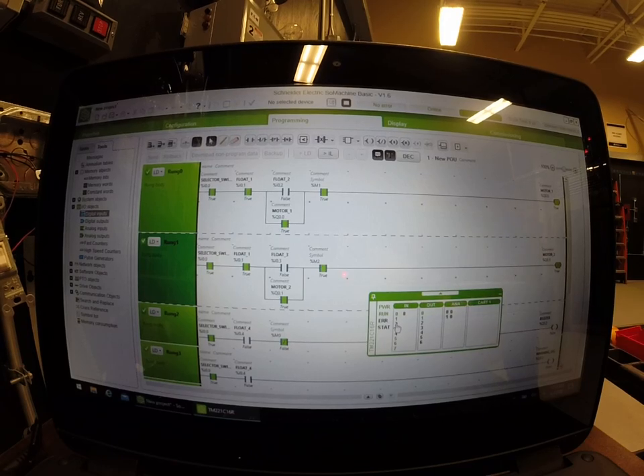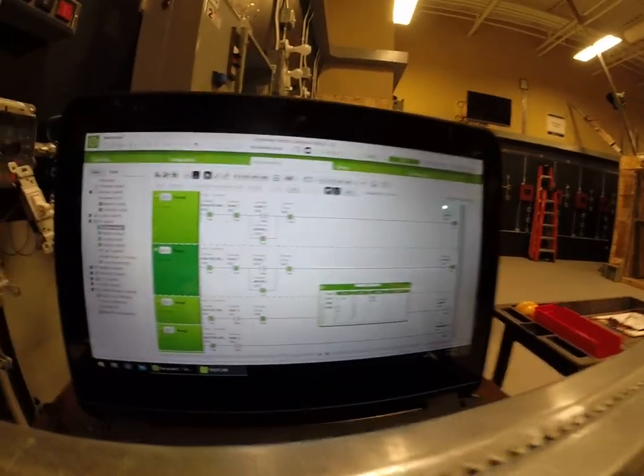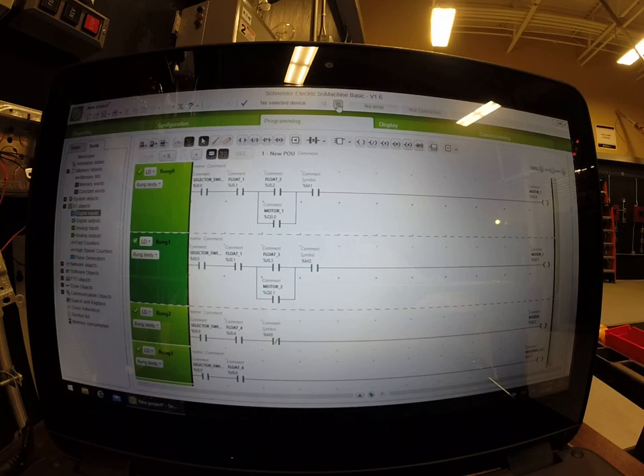These are going to run all the way down and let all the water come out. Now we're going to look at transferring the circuit. What we want to do is stop this simulation. Now we know our program is happy, so we're going to go to commissioning.